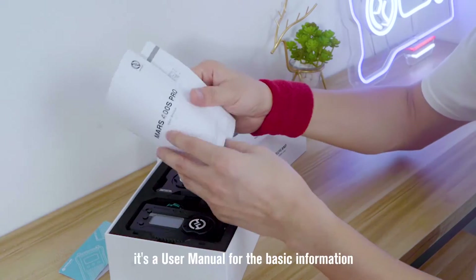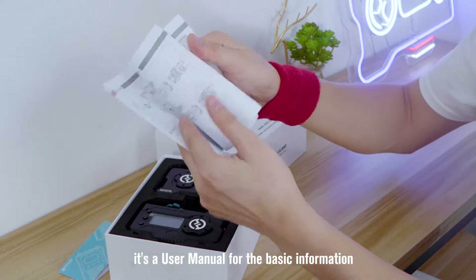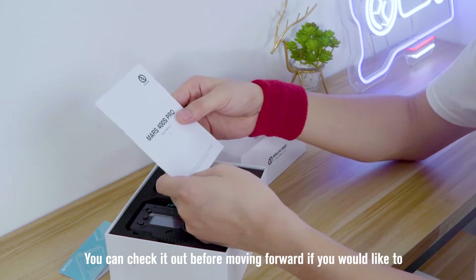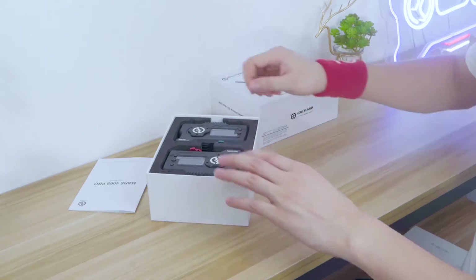And the user manual — it's a user manual, pretty basic information without too many details. You can check it out before moving forward if you would like to, but I will pass it here.